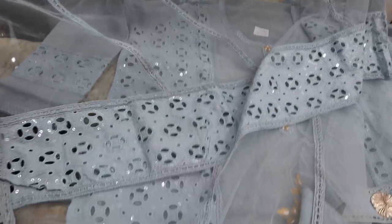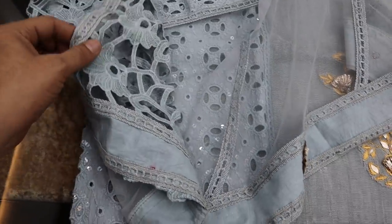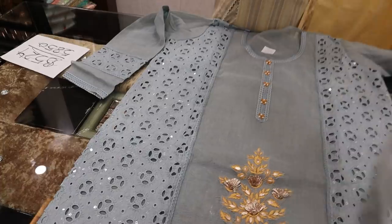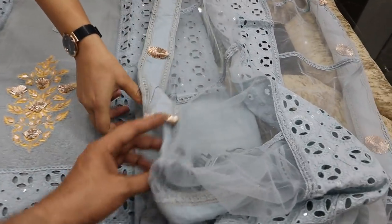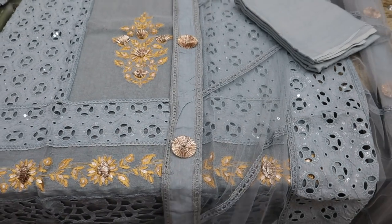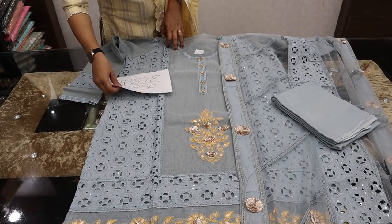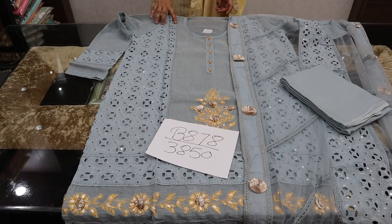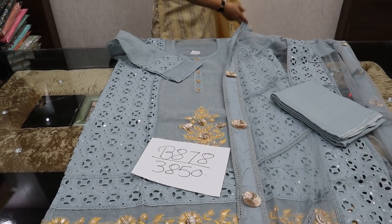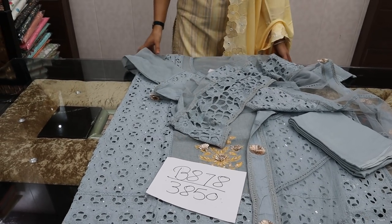Price is ₹3850. Complete dupatta included. This is a new fabric — not cotton — and dupatta is net. Special for girls.